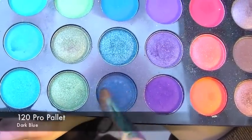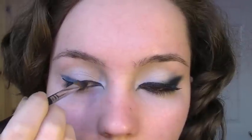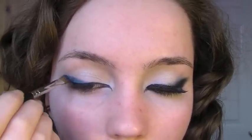Once you've done this, we're going to be using a dark blue from the 120 Pro palette. Making sure you get a good amount on the brush, we're going to start at the outer corner and bring it into the middle of the eye, stopping midway.